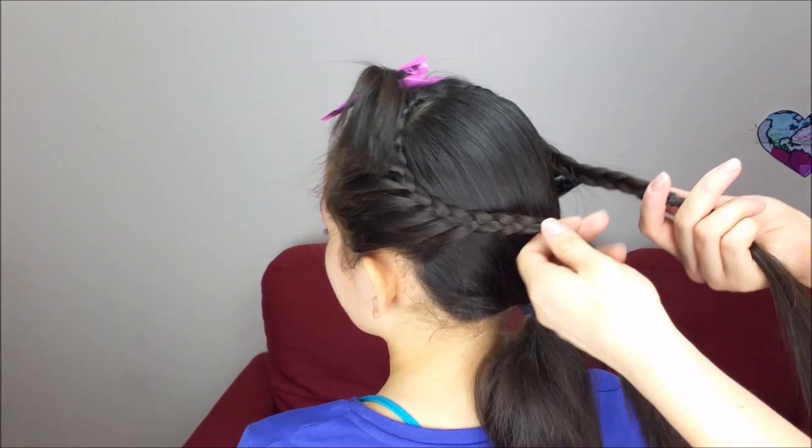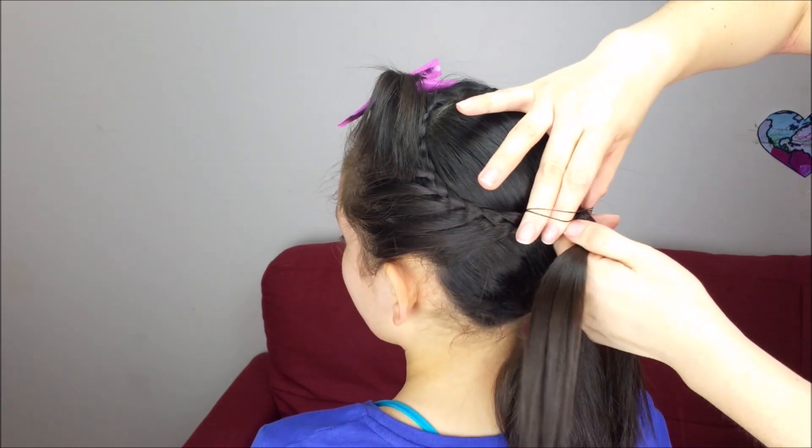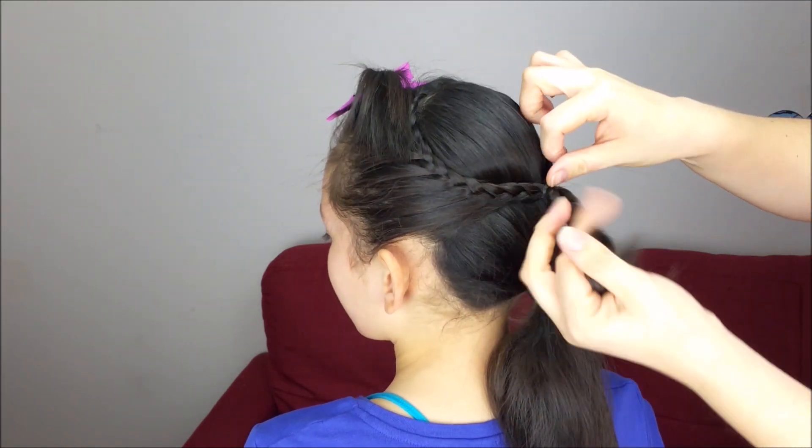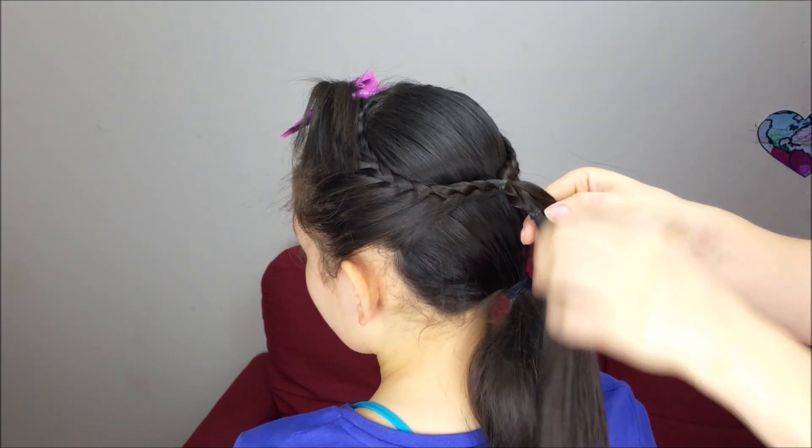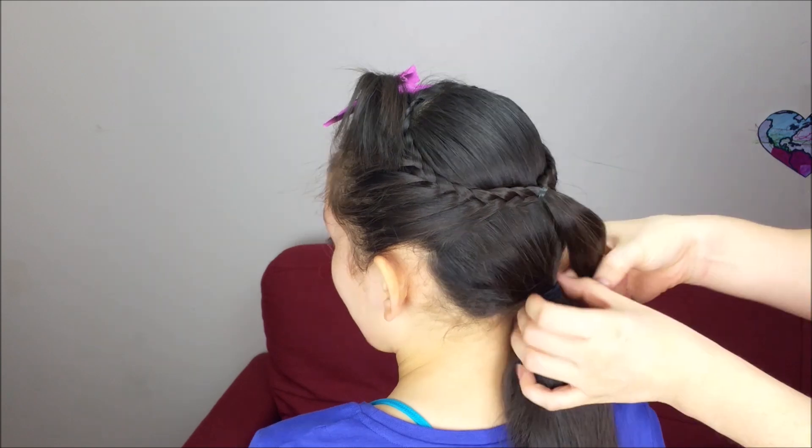Now grab the braids and hold them together with an elastic band. Next we can take off these elastics and let down the rest of the hair.